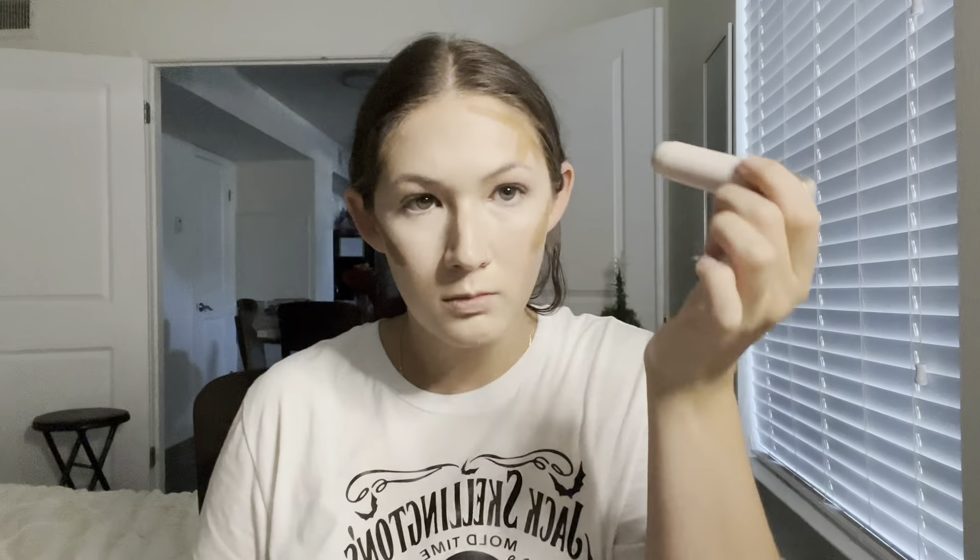Going in with my Rare Beauty bronzer stick — I put this on my cheekbones, my forehead, and my jawline. I almost always use a brush to blend that out, and I apply powder products with the same brush.